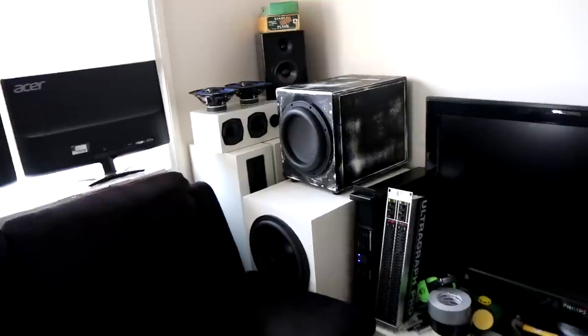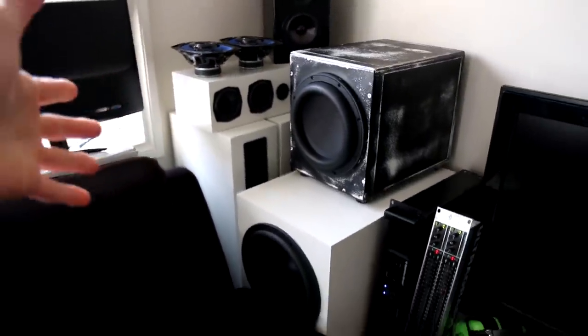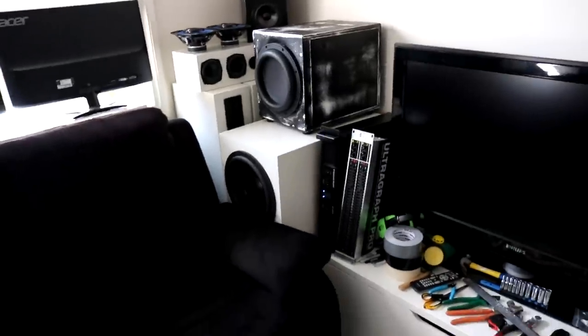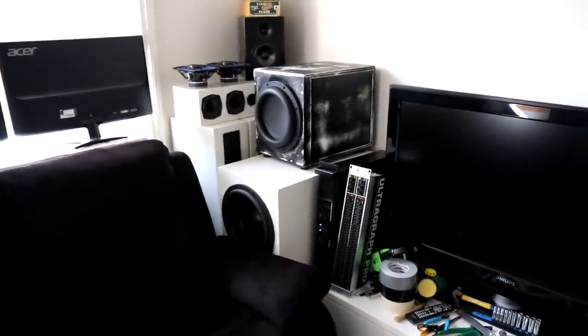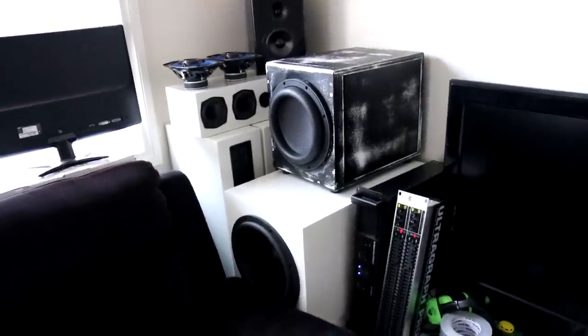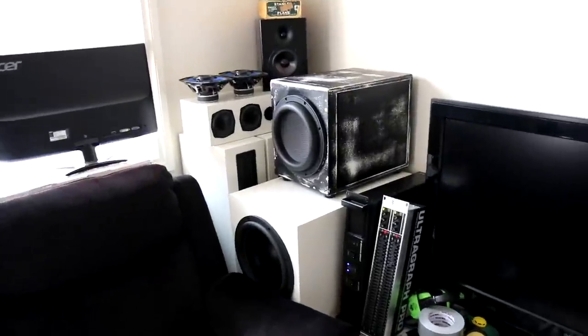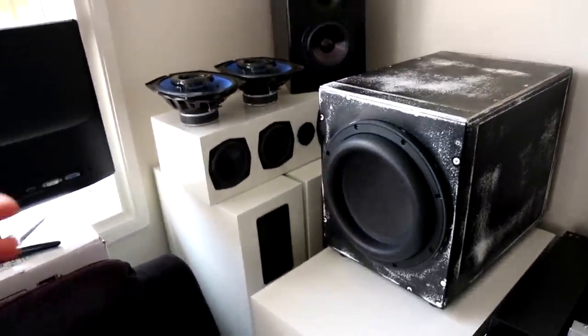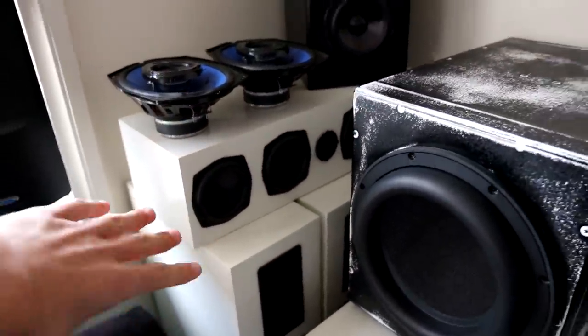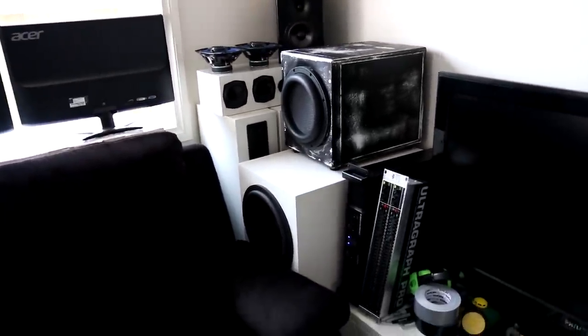So here we are in the corner, just like in the last video. I said I was going to start breaking down these speakers. I really wanted to upload that video first to see how people would react — if I'd get comments saying don't do that, don't break them down. But absolutely no one, at least from what I saw, said don't do it. So as I said in that last video, I'm going to be pulling all these speakers apart, putting all the drivers aside in a box, and breaking down the cabinets.